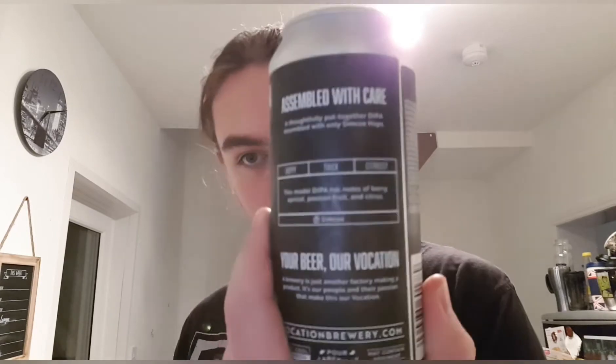There's not much in the way of guff — it's literally a couple of lines. It's Assembled with Care, thoughtfully put together DIPA, assembled with only Simcoe hops. This modest DIPA has notes of berry, apricot, passion fruit and citrus. So all that there, and that's it.